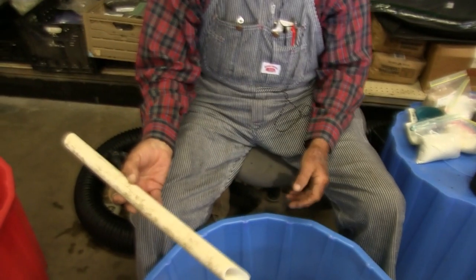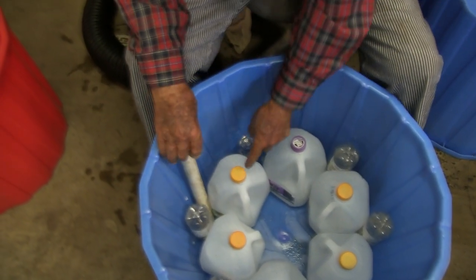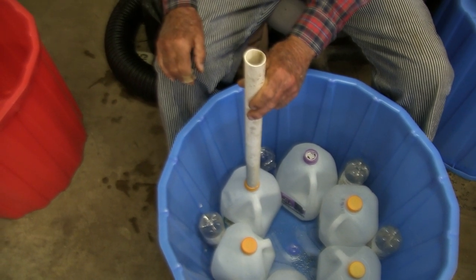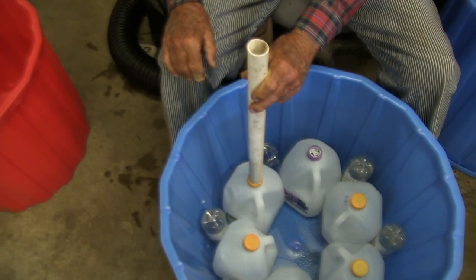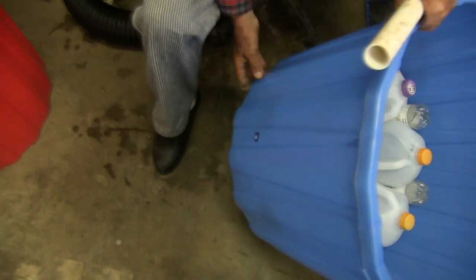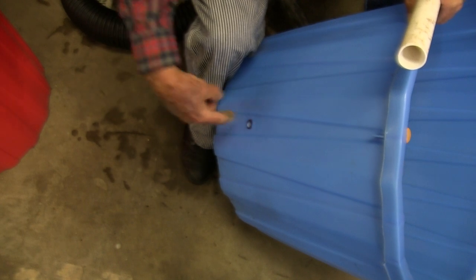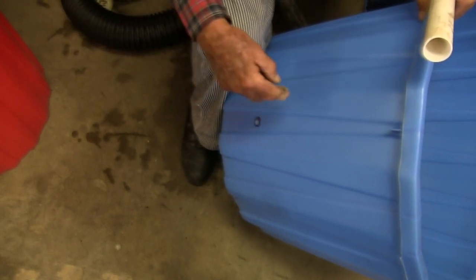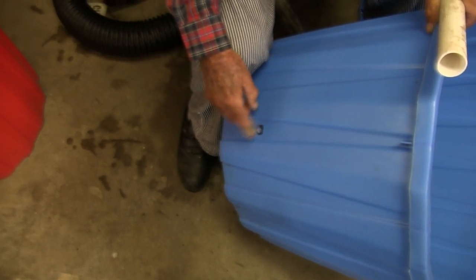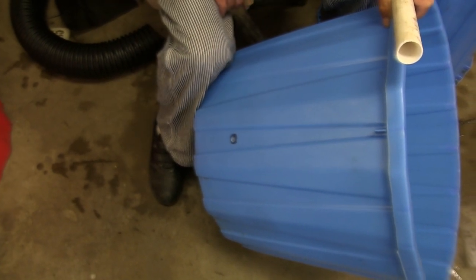You still cut your pipe at an angle on the end and stick it right down in there, or you can take one of the jugs and cut the threads off of it and stick that pipe right in the jug like that — either way you want to do it. Now, over here where you've got your drain hole, if you want to drill that a little bigger, put a piece of half inch pipe through that hole over into one of your milk jugs, so that your drain is always draining out of your water bottle and not out of your soil. That'll keep this from stopping up. A lot of people don't want to go to that trouble, so we're going to give you the choice of which way you want to do.